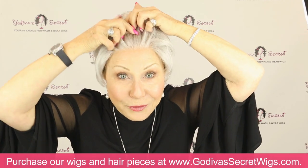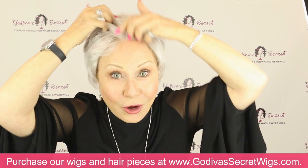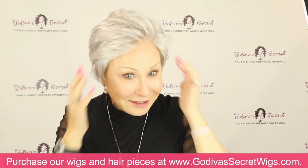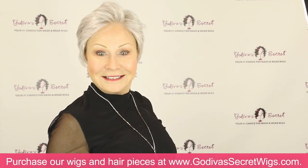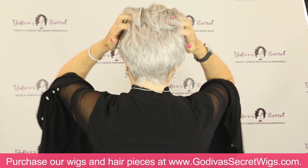This is a lace front wig. Watch how it moves, and it looks so natural for those of you that don't want to have bangs all the time. We do have a regular Sheila Wig that is just a regular machine-teased wig in the same style.